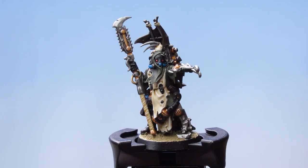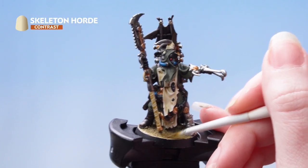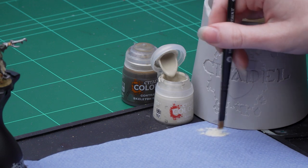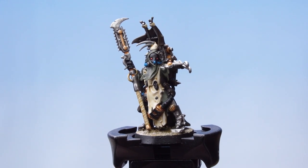The yellow pipes are done, now we're going to move on to the base. We're going to use Skeleton Horde straight from the pot and then apply a dry brush highlight of Wraithbone. I'm going to take some Skeleton Horde onto my palette and apply that straight onto the base. With that contrast dry, we're now going to apply a dry brush highlight of Wraithbone — take off as much paint as possible, leaving just a little on the bristles, then apply that all over the base. With that dry brush done, the base is now finished.